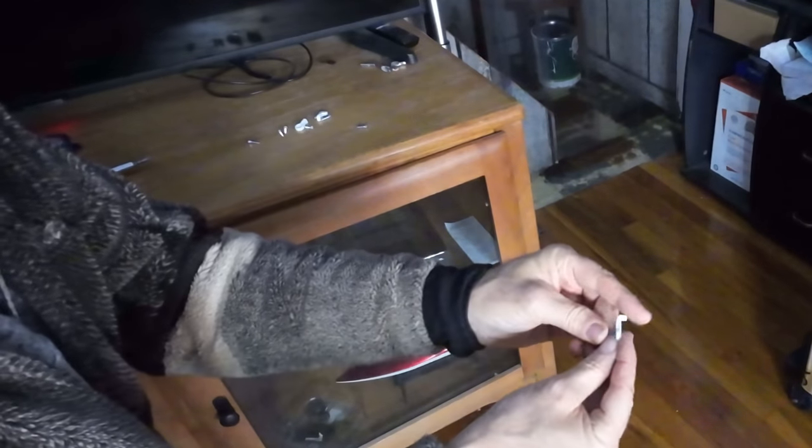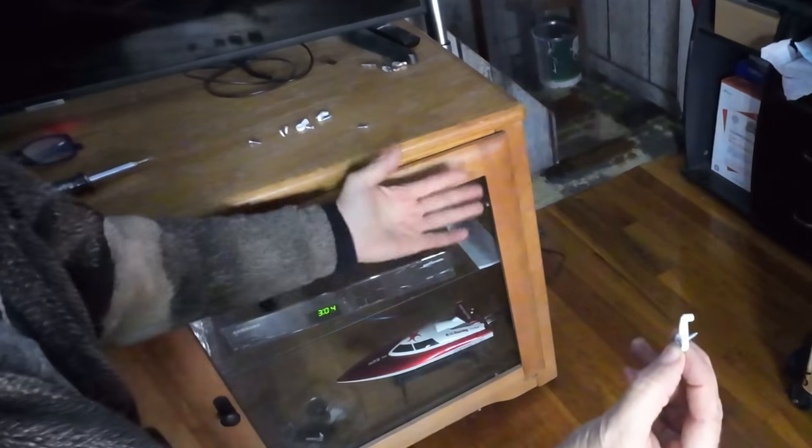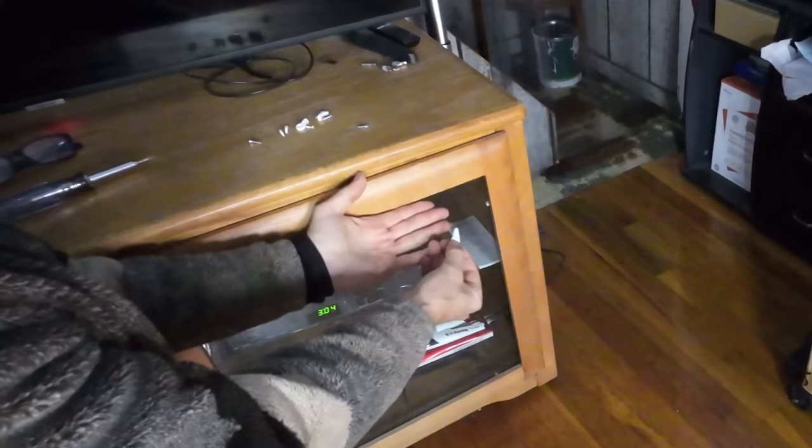You need glass replacements due to drying out, making them brittle in the cold weather. This is the way to repair your windows.